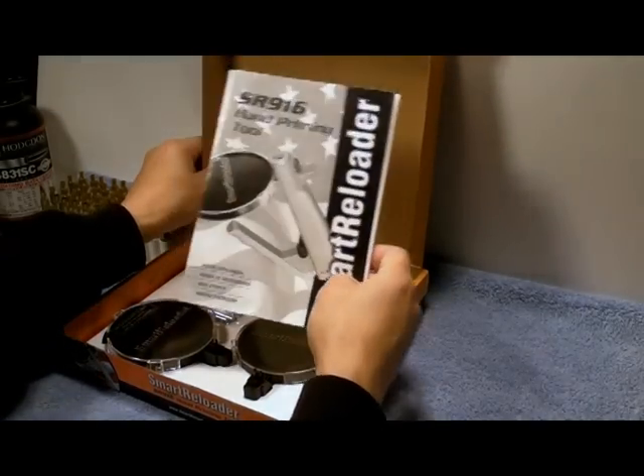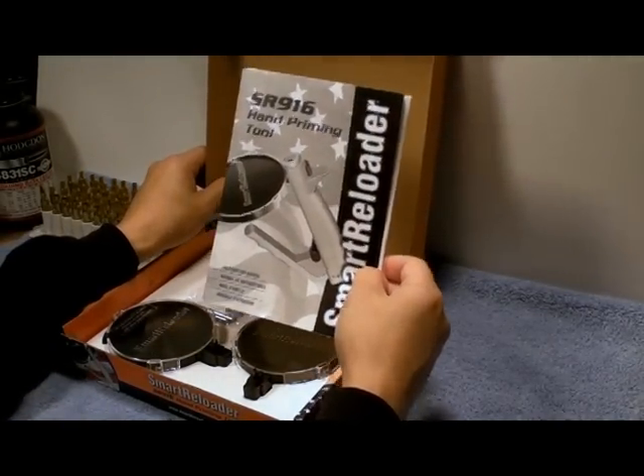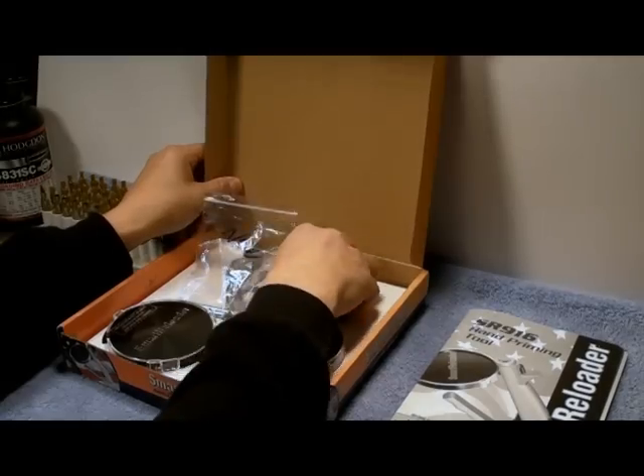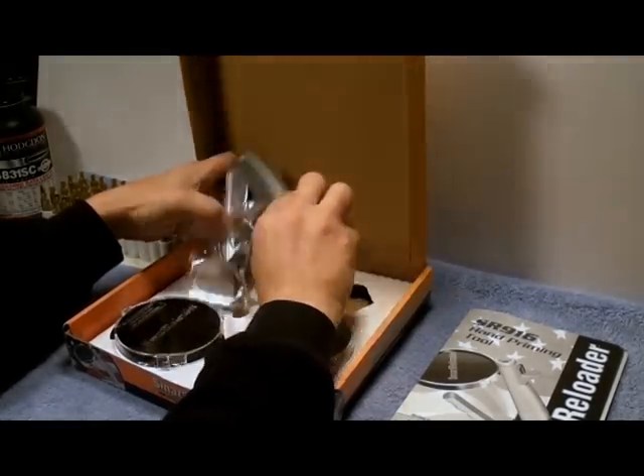Here's the owner's manual — it's important you thoroughly read this before using. And here's the hand priming tool itself.